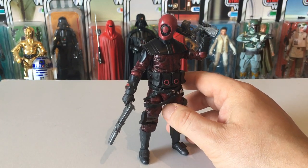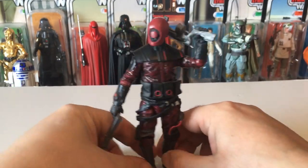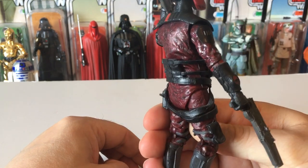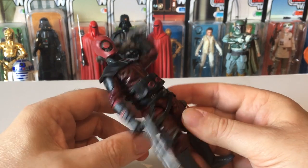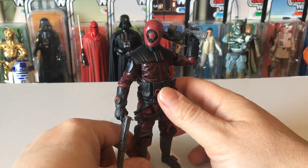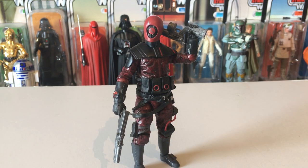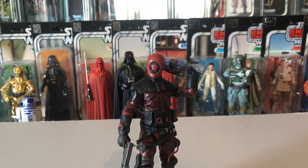The Guavian Death Squad soldier — this one is from The Force Awakens. It's a wicked looking figure. I love the detail on it — the pipework and the crimson dark red under suit. It comes with a couple of cool weapons. It's one of those figures not many people bothered with at first, but now people want to collect it and it's going for a bit more than it did when it first came out. It's a shame they didn't have a bigger role in the film, but I think they're brilliant.